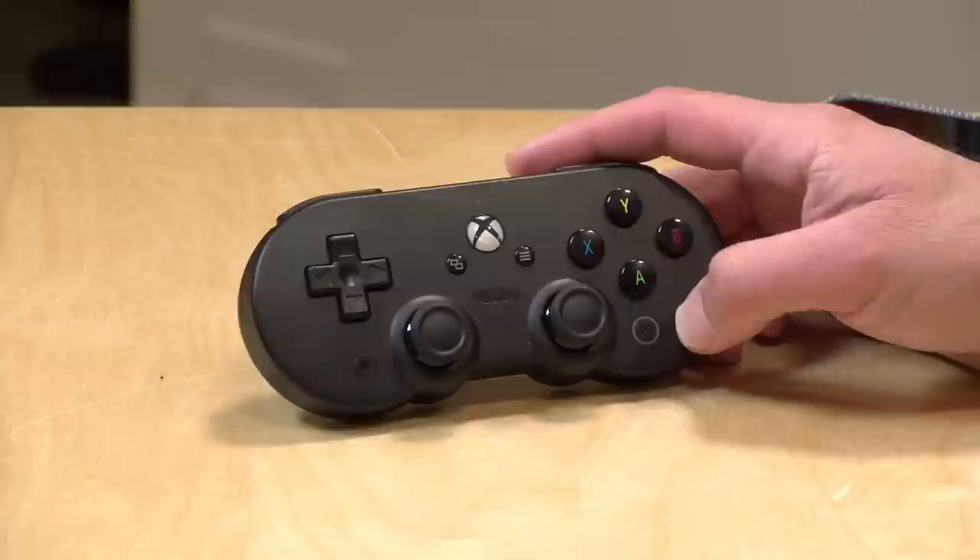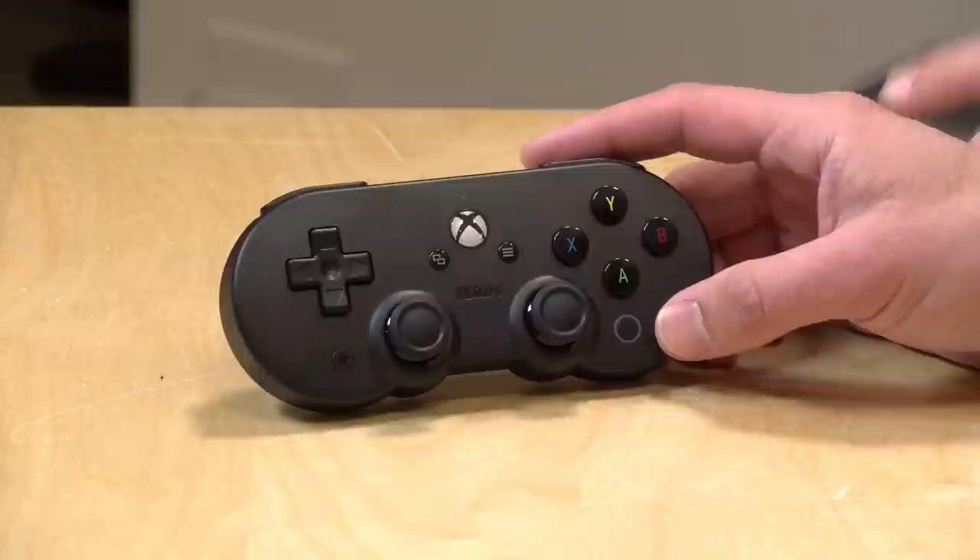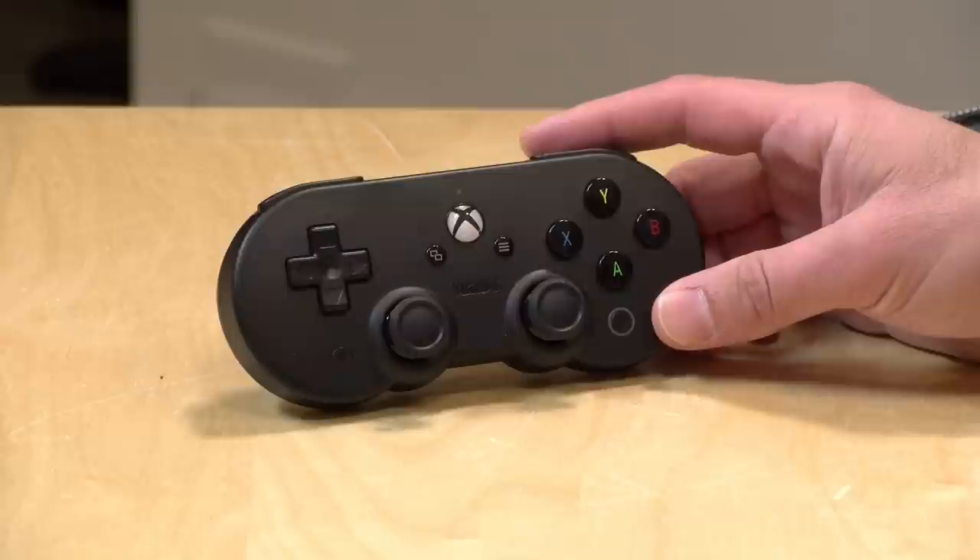Hey everybody, it's Lon Seid, and we're taking a look today at another 8-BitDo controller. Today it is the SN30 Pro for Xbox Cloud Gaming. This is designed to work with your Android phone if you are connecting up with Microsoft's new cloud streaming service. We're going to take a closer look and see what this controller is all about in just a second.